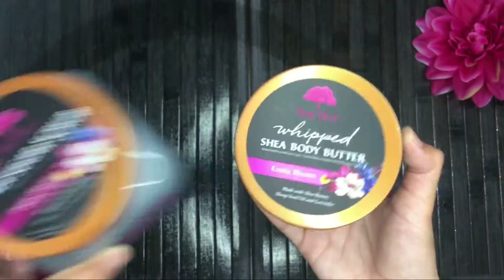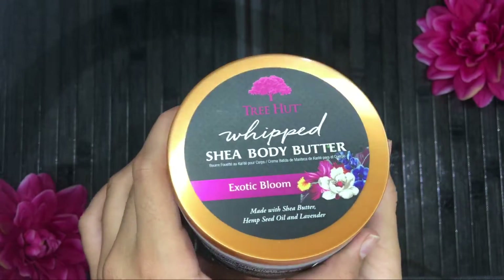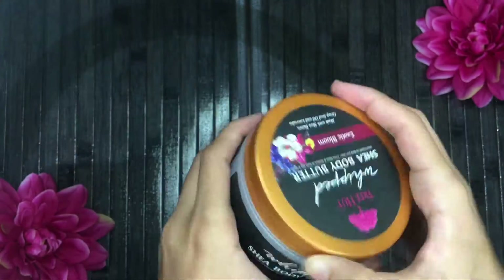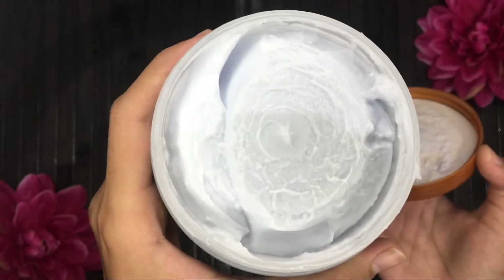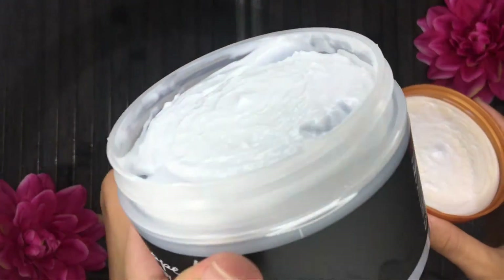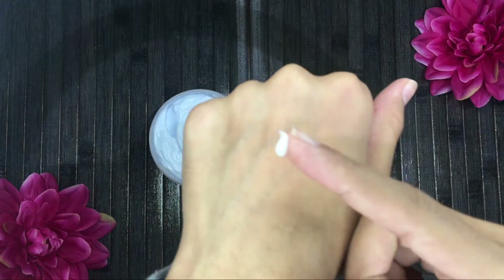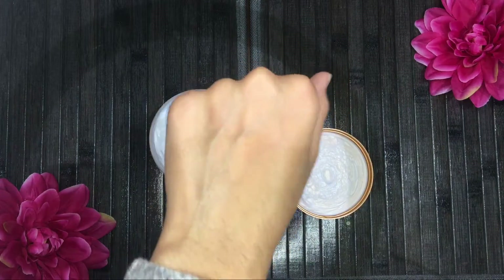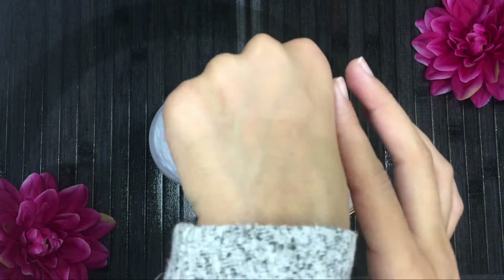Next up is the Whipped Shea Butter, also in Exotic Bloom to match the scrub. They have regular shea body butters, but this one is whipped so it's going to be fluffy. It looks like marshmallow slime — it smells so good, you can smell it from miles away when you open the bottle. Here's a little swatch — it blends in super easily.